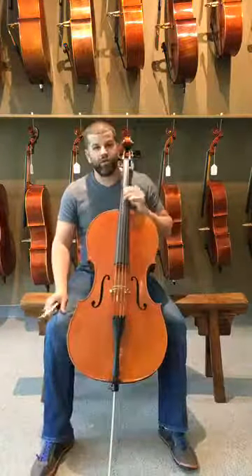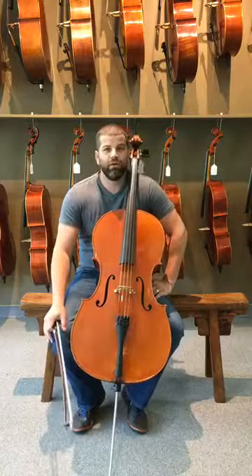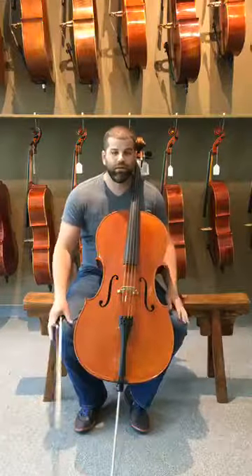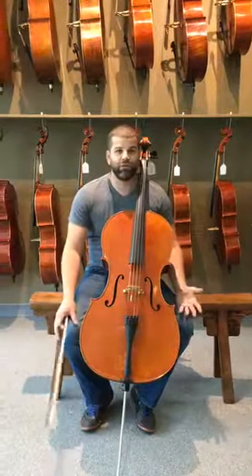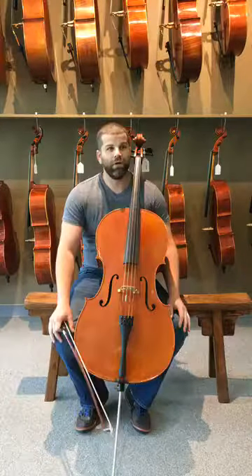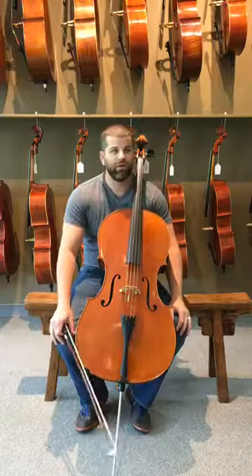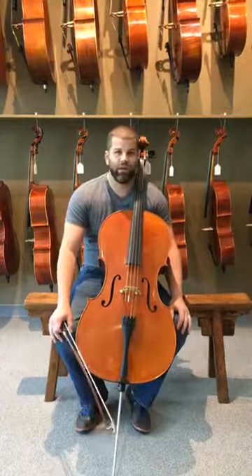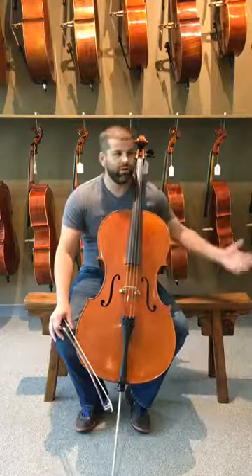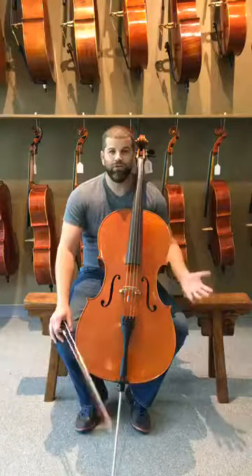Hey guys, it's Chris here with Ronald Sachs Violins coming from the Peachtree City Store live today. A couple of things we want to talk about. First, I know we're all anticipating the launch of our new web store and it is coming soon. Our website RonaldSachs.com is live but our new store, online products and rentals, will be coming very soon. We're going through a transition to a new platform right now.